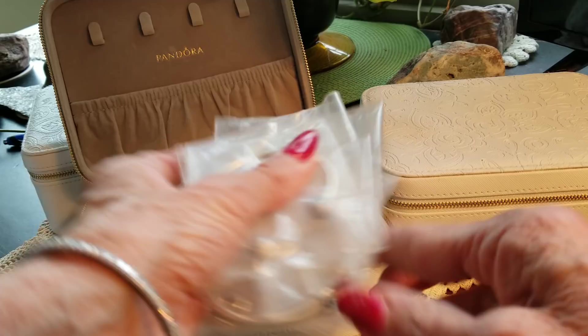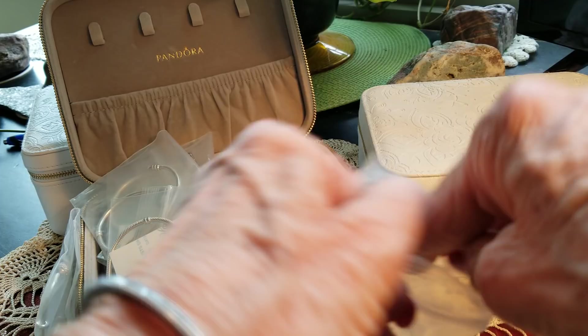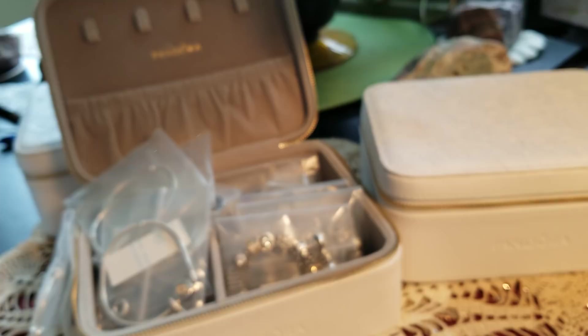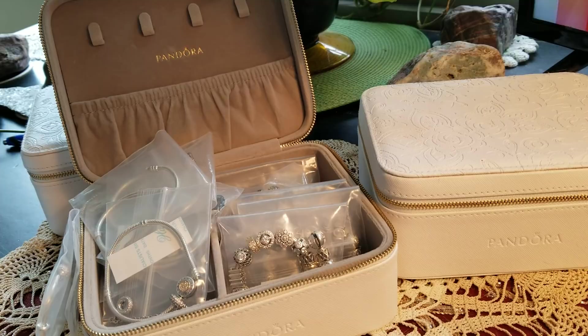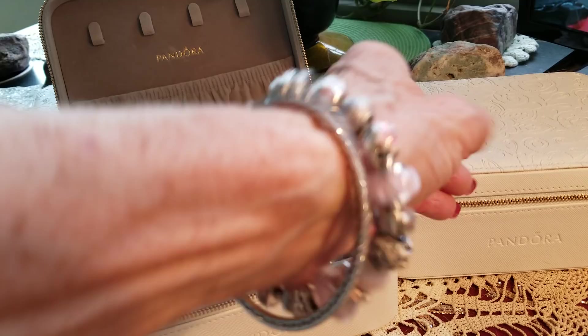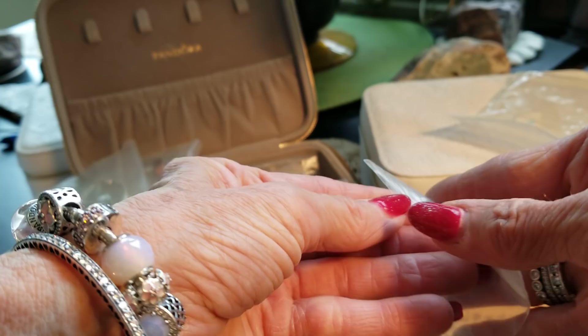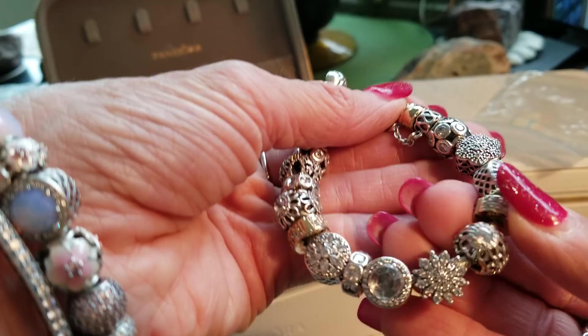Maybe we can run through these real quick. This is beautiful — this soft pink bracelet. Still a beauty. You guys have seen this a million times. Let's see if I can get that baby on. Soft pink, that is a beauty. And here was my CZ bracelet, which I love. I stuck my gold clips on here. I have two sets of those gold clips.